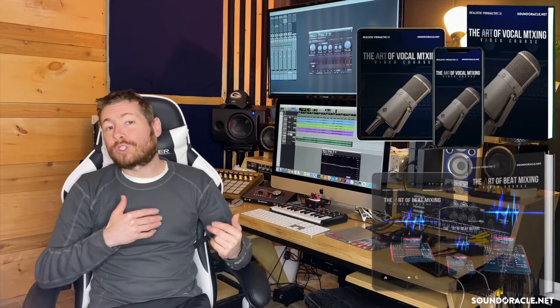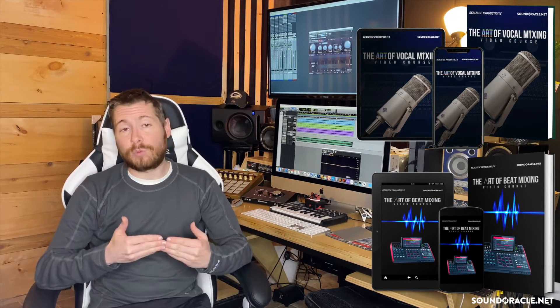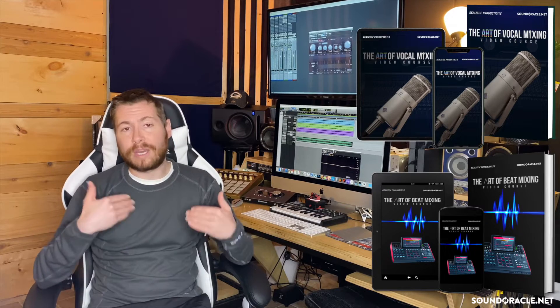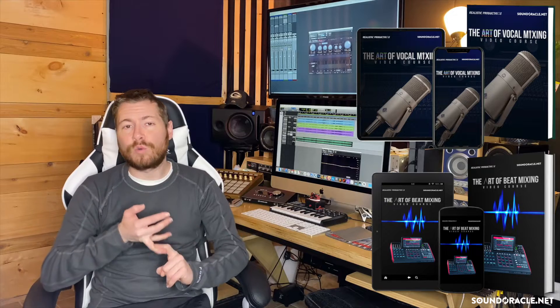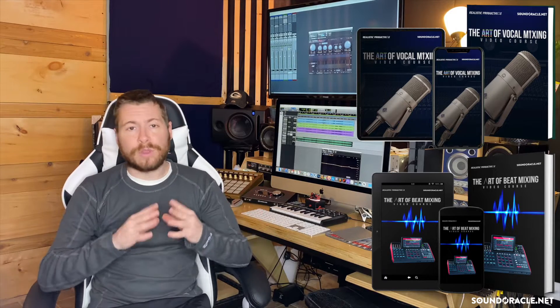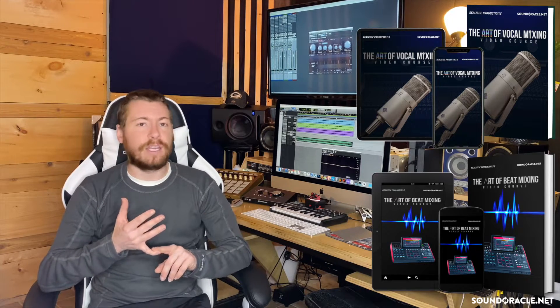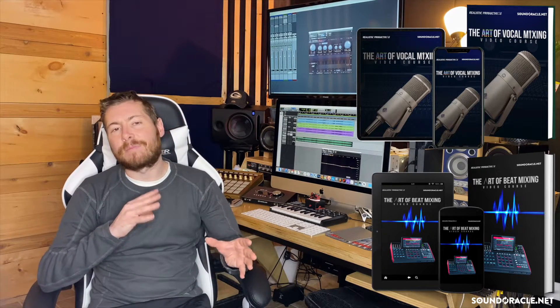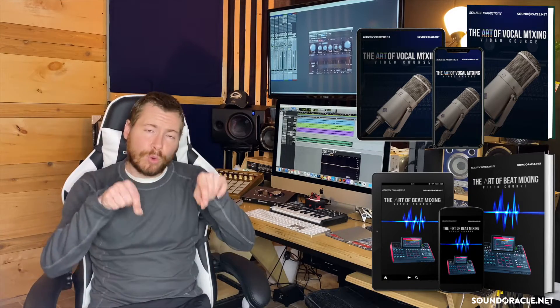Also, Oracle and I do have two online mixing courses available right now. We have the Art of Beat Mixing and the Art of Vocal Mixing. Both are packed with hours of content and several videos to give you everything you need to know when it comes to mixing and mastering your beats and vocals. I'll put the link to both courses in the description below. Now let's dive into these absorption and diffusion panels.